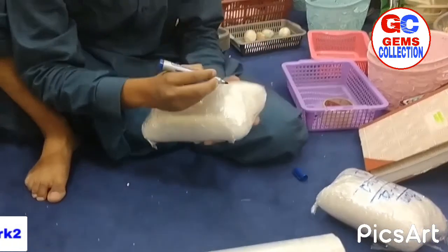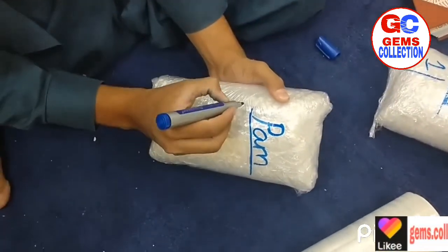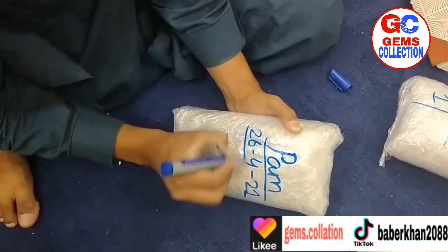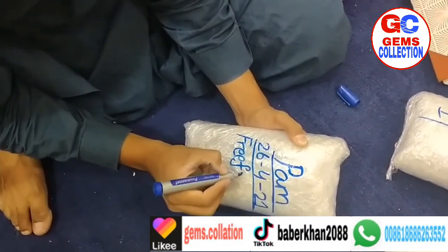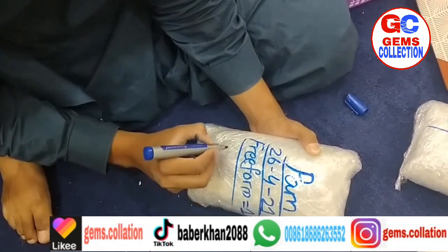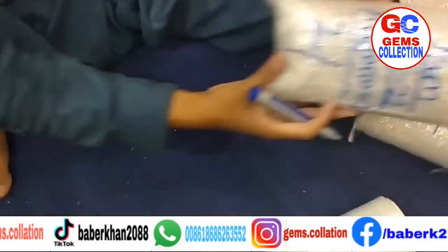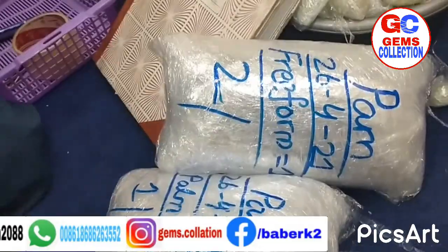After packing we write everything on it. First we put the name, then we put the date, then what we packed inside, and then the total number of packages — how many packages. So far we packed 2, starting from the 26th.